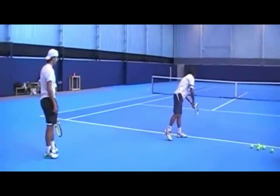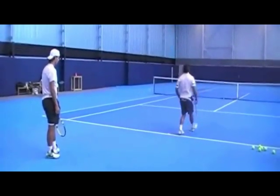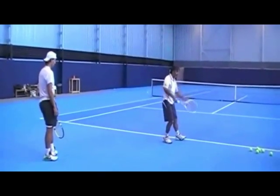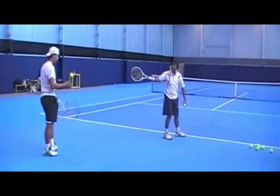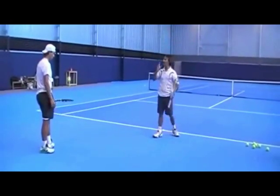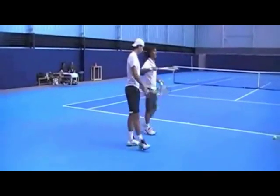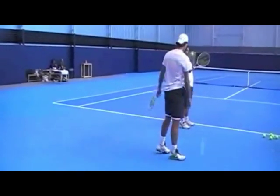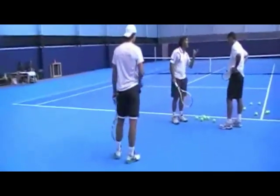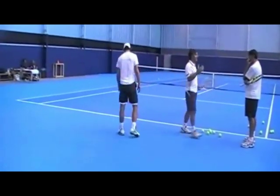The next thing Oscar wants to fix is the rhythm of the footwork during Rafa's serve. He feels the old motion never allowed Rafa to sink his feet together properly when in trophy position — because that's when the feet should come together. It took too long for Rafa to get his racket into trophy position, so his feet were never in sync with the racket. With the new motion, if Rafa can bring the racket into trophy position properly, he'll be able to sink his feet together better, resulting in a much more powerful serve.